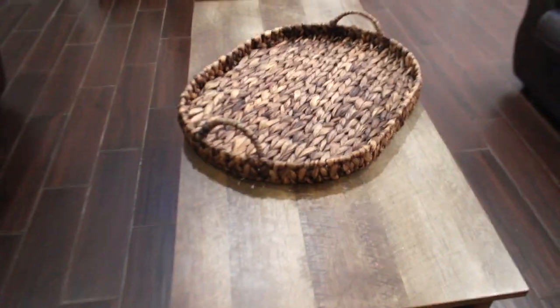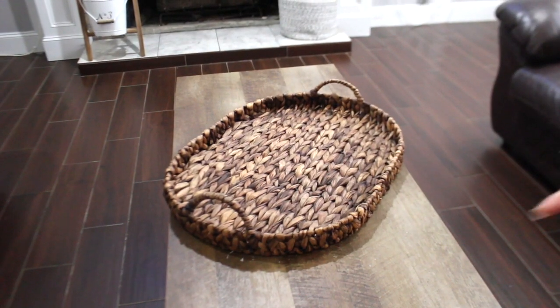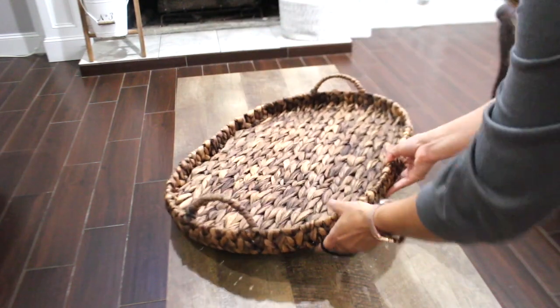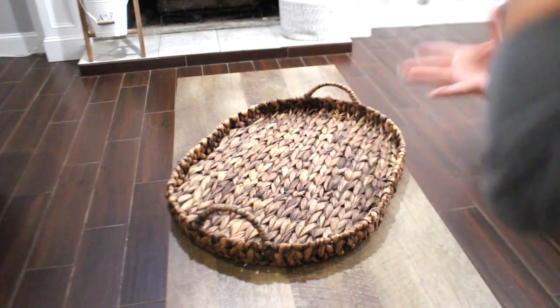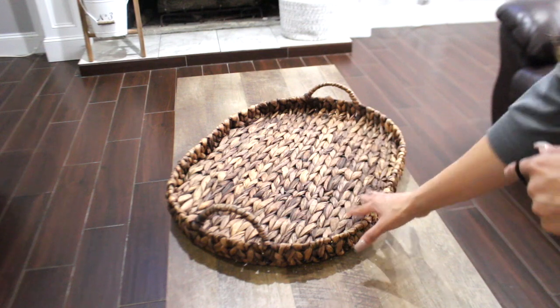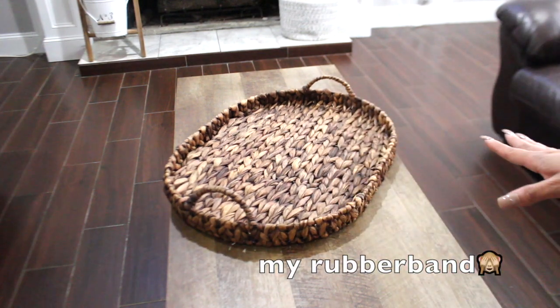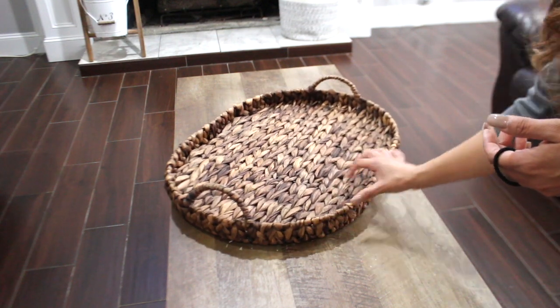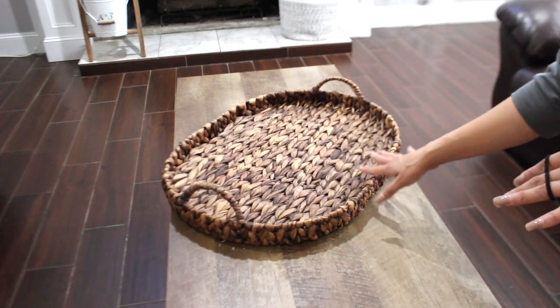So this is the tray that I just bought. It is pretty big — a pretty big tray. If I want to put just a few things or a lot, it'll be totally fine, it'll fit perfect on here. I'm not going to have it straight like that because that's too plain. I'm going to put it sideways like that. I like the look better that way.